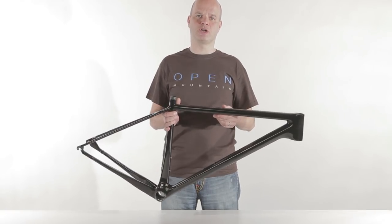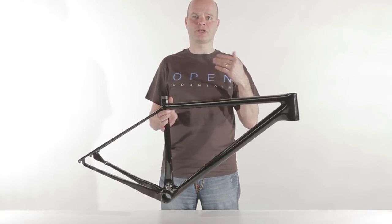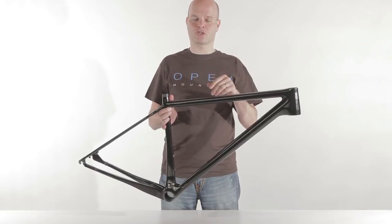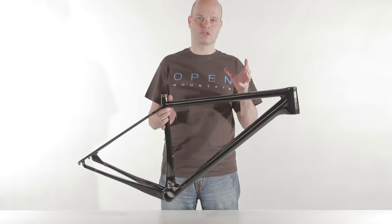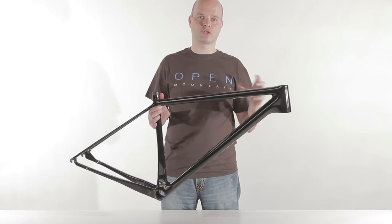When it comes to high-modulus carbon, there are some other problems. High-modulus means high stiffness, but it also means very brittle. So you can imagine that when you have a frame that's 100% high-modulus, potentially it could be stiff, but it's also very brittle — and you don't want that.